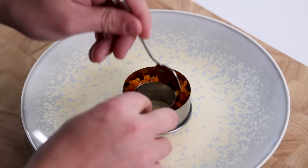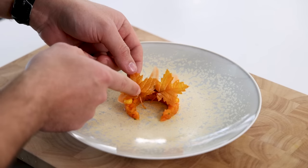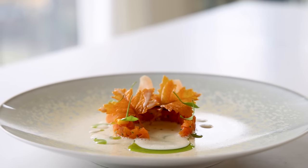Hey guys, today we're going to make a delicious carrot, orange and smoked beurre blanc dish. First we're going to cook the carrots in a carrot peel salt crust. The trimmings we then use to make some beautiful carrot leaves. We're also going to make an orange peel cream, a dill oil, and we're going to smoke our own butter and turn it into a wonderful beurre blanc. Let's begin.